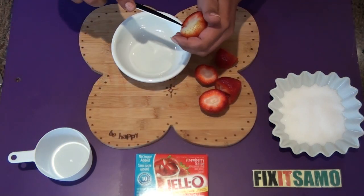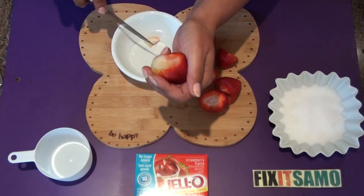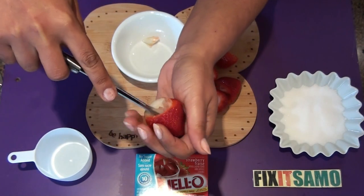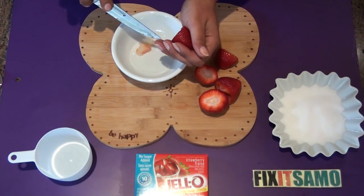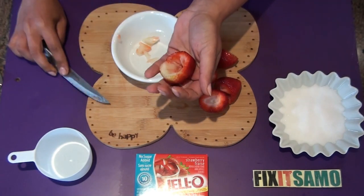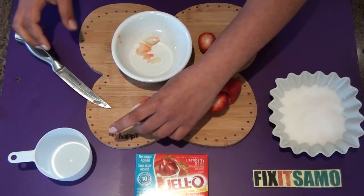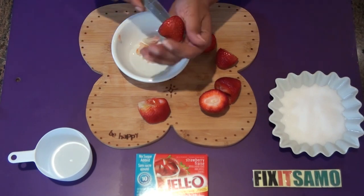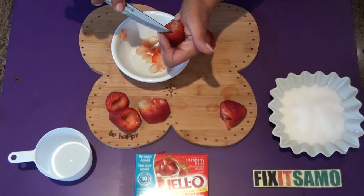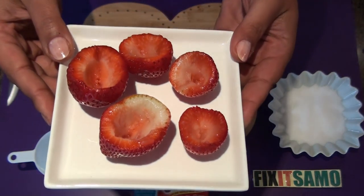Next, take a knife and carefully scoop out the inside of the strawberry like this. You can also use a small spoon if you prefer. And that's how they are supposed to look like.